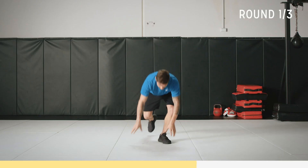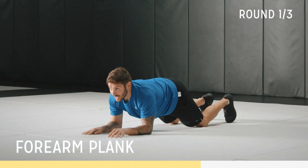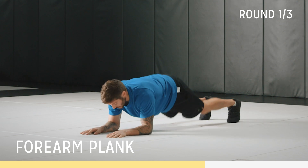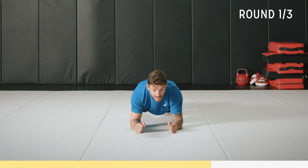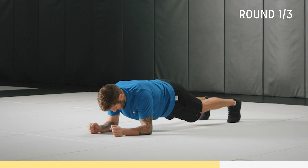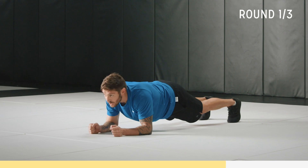Back into plank. If you want to go to your knees, start there. If you want to challenge yourself more, get your knees off the ground and hold. Keep that back nice and straight. Head's neutral, and just focus on contracting your core. Draw your belly button in. We've got 10 seconds to go. Hold it, almost there, come on. Three, two, one.